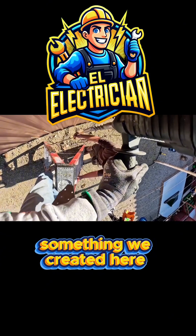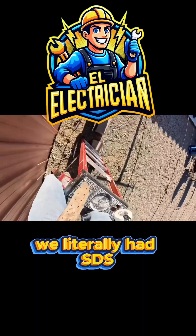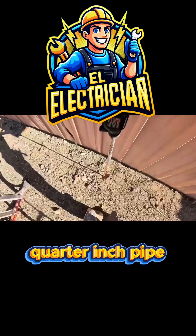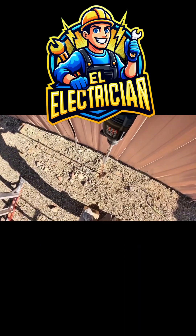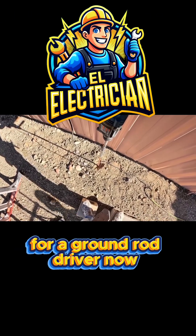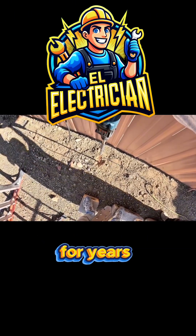Now, as you can see, we're using something we created here. We literally had an SDS bit — a masonry bit — and we got a three-quarter inch pipe and stuck it around it, then beat it until it would hold. That's what we use for a ground rod driver, and it's been like that for years.